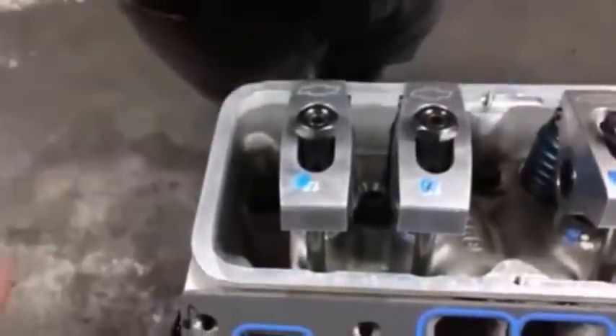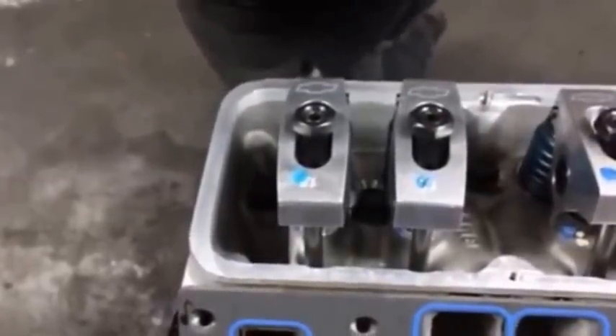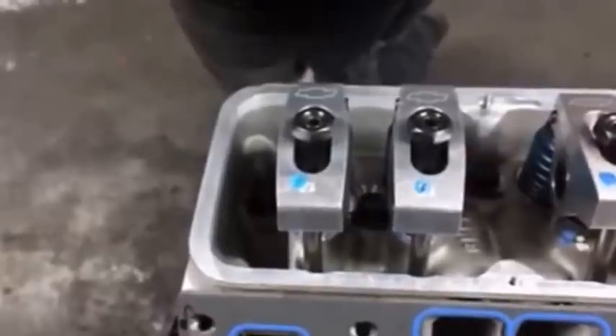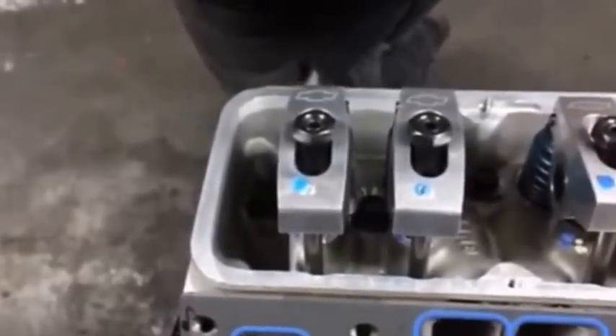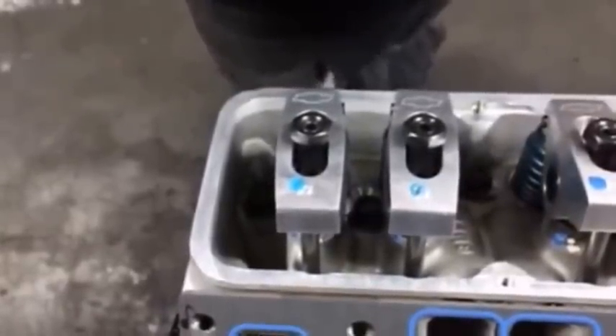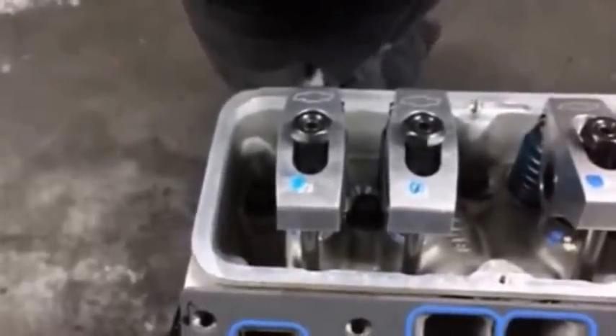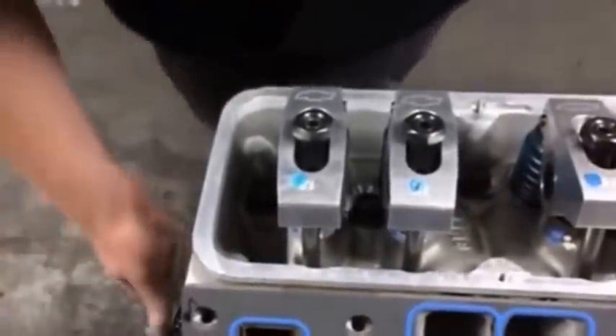This is a quick video to show everybody how to adjust valves, because probably the most common thing I see wrong is people setting their valves the wrong way. This motor is one that's going together, not one that's in a car, so it's going to be a little bit different, but everybody will get the idea from what I'm doing here.